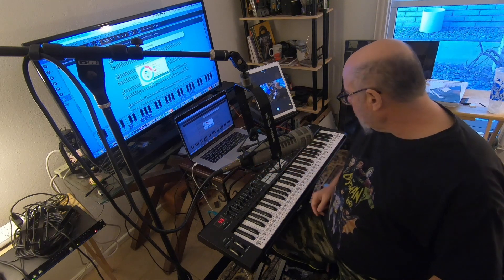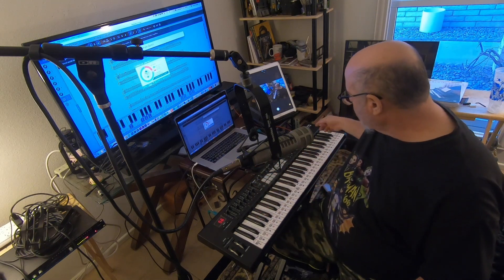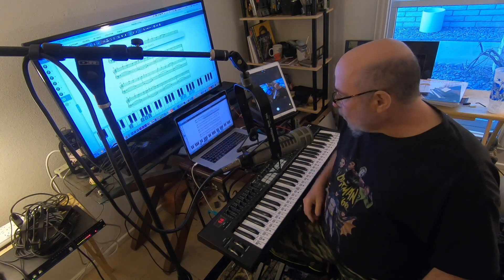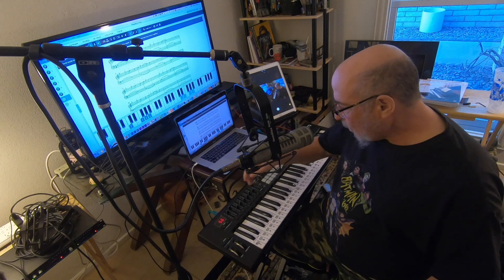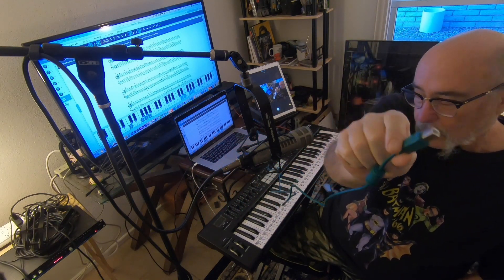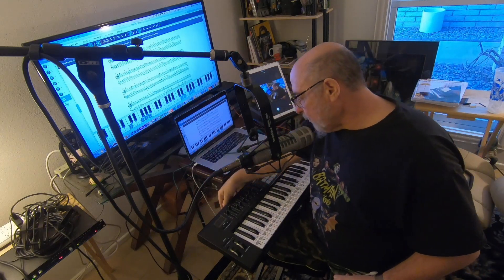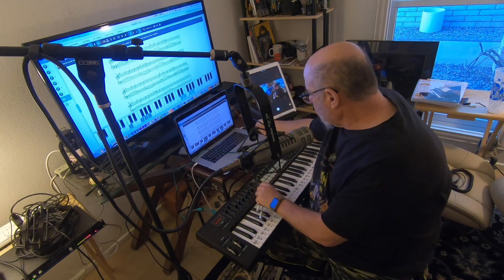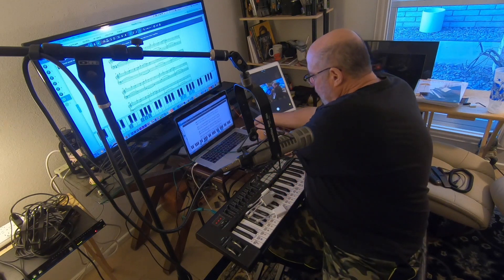I have a Mac. Some of you have PCs but the hookup is about the same. Here's the keyboard — this is a Novation Launchkey 61. Almost all of you have at least a 61-key keyboard; you might have a full 88-key. Almost all of them use a USB cord that comes out of the back. That's the one end that goes into your keyboard.